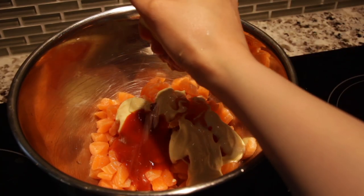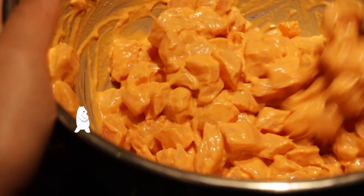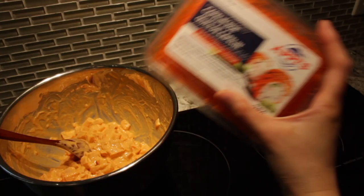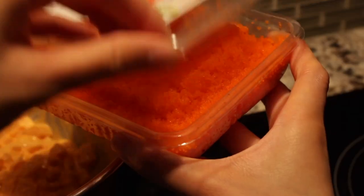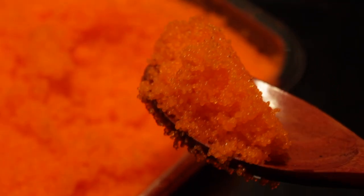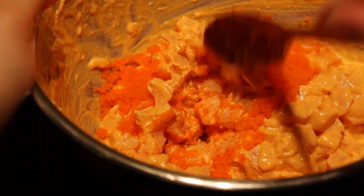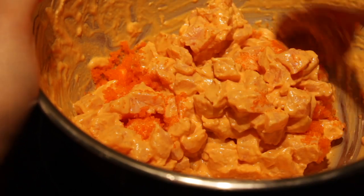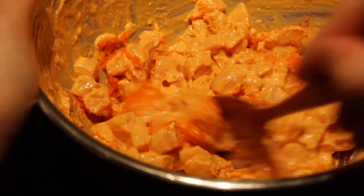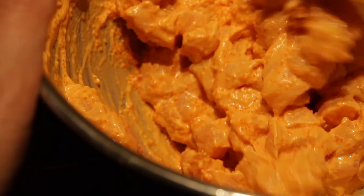Finally, add a squeeze of lemon, then do a little mixy mix. This is optional, but I like to add in some masago — small little fish eggs — which gives the salmon a light little crunch and a cute polka dot pattern. Do a little mixy mix, and look at those lovely salmon cubes coated in a pink blanket of creamy goodness. I'll leave it to cool in the fridge until it's time to plate.